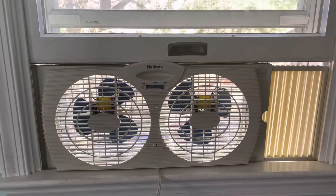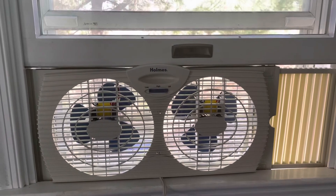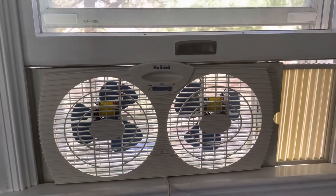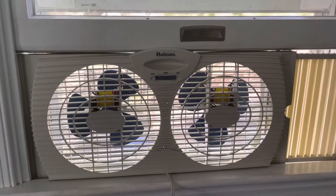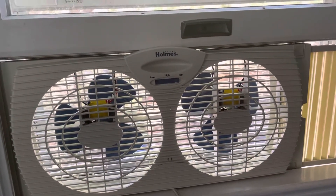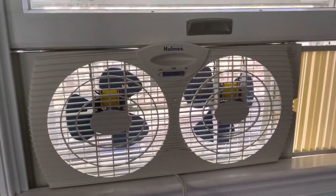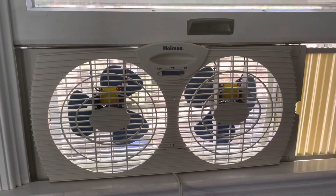Hey guys, here is a Holmes 7-inch twin window fan that I got from Target a couple years ago. I've had this for a couple years now, and I really love this because it's just really simple, it's easy to use, it's easy to clean, easy to maintain. It's just a great little window fan, even though the design itself has been around for 20 years.